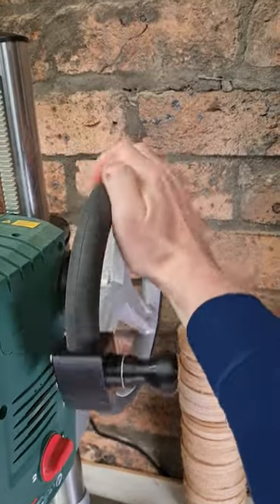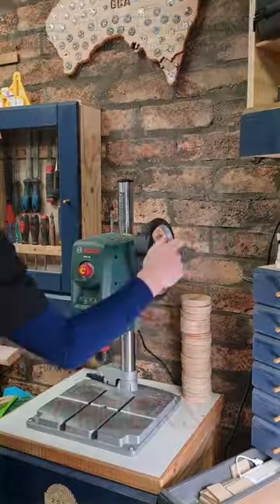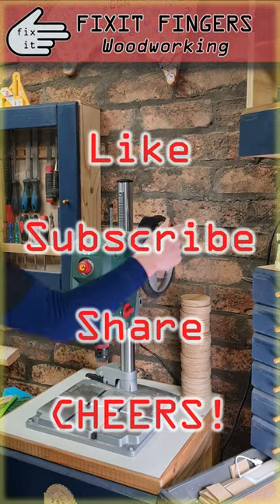Gold. Link in description to the full video of where you can buy them off Derek. Cheers mate.